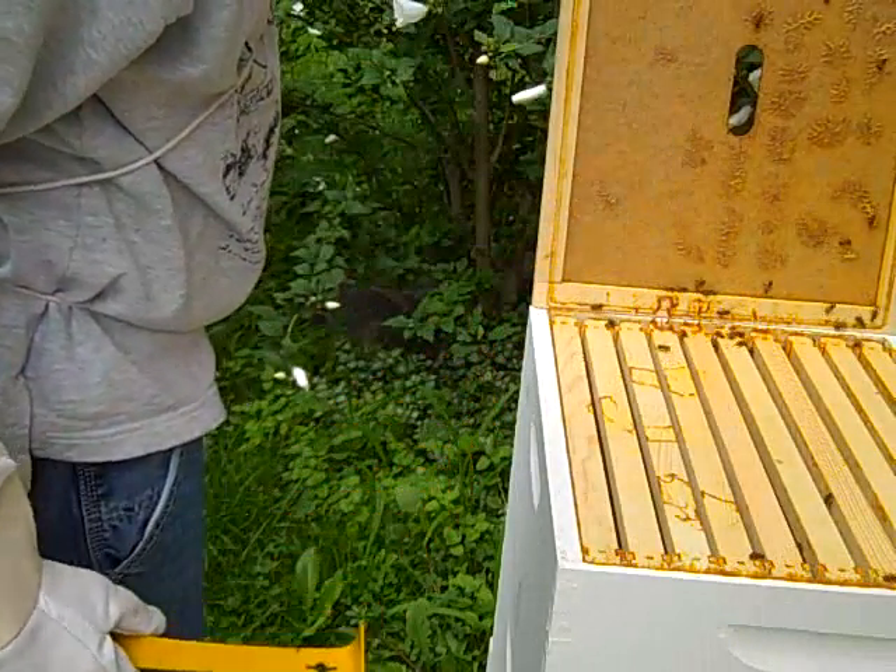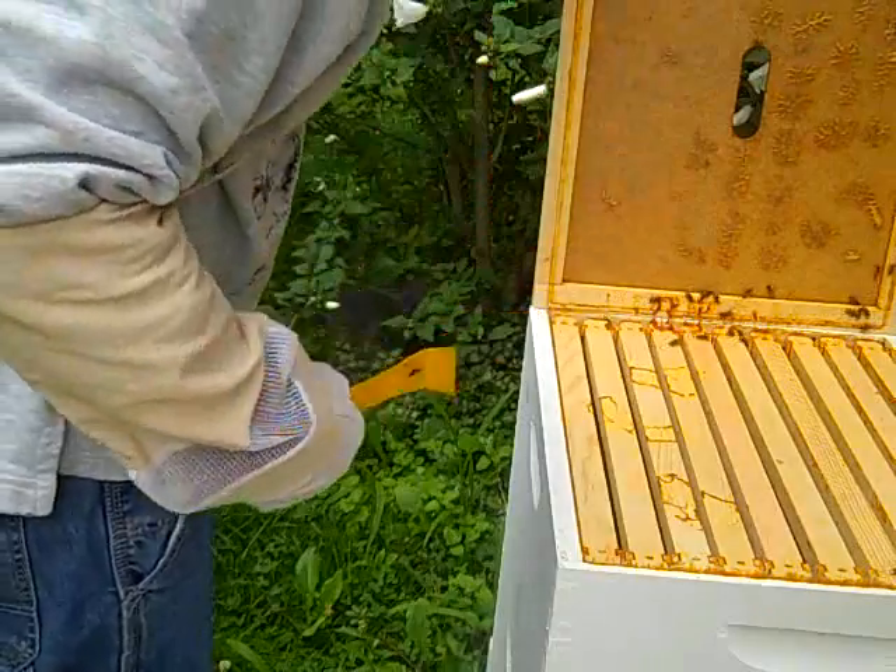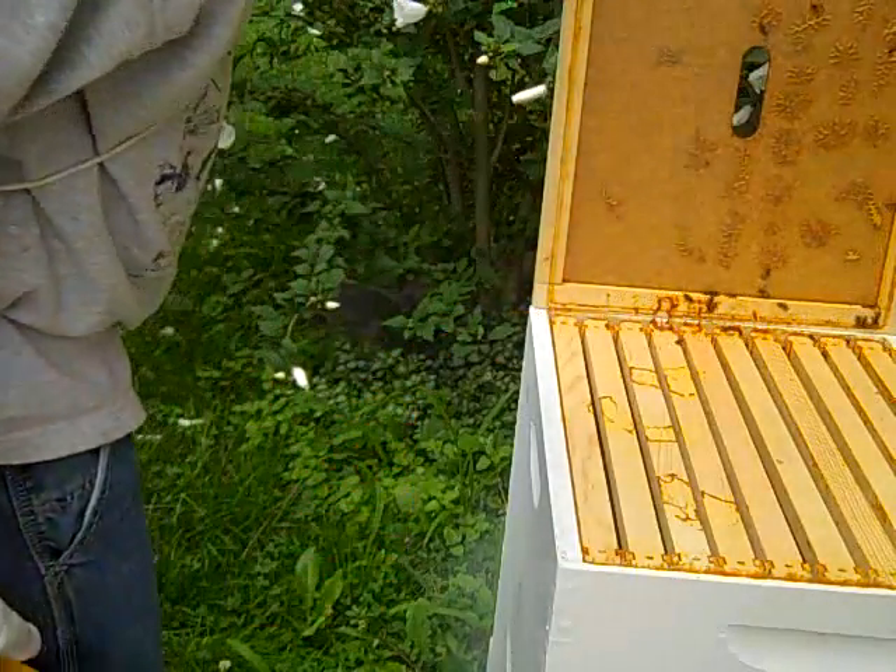I can't see that well. Wow, they infused a lot of that — probably just all the way around here to seal off this top area. Yeah, I can't see.